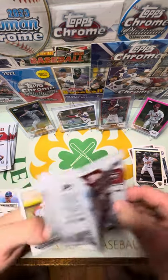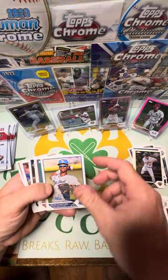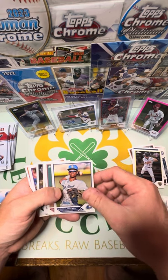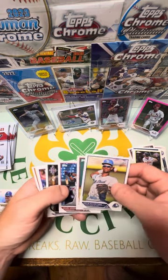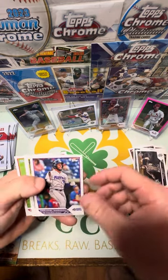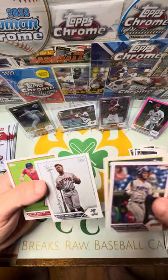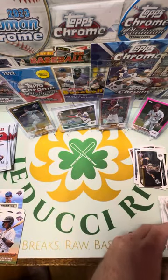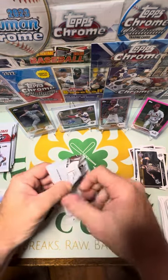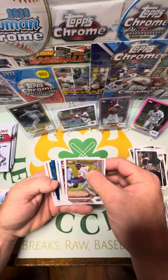I thought that was going to be a chrome auto for sure for a second there. Kevin Elantra — actually someone told me there's no chrome autos in the hobby boxes. Adele Amador, Samuel Zavala, Emmanuel Rodriguez, Lasandra Rodriguez, Khalil Watson, and Cutter Coffee. There are some variations too — I think there's 10 or so. I checked out the checklist, there definitely are variations. Well, we got a blue foil on this one.